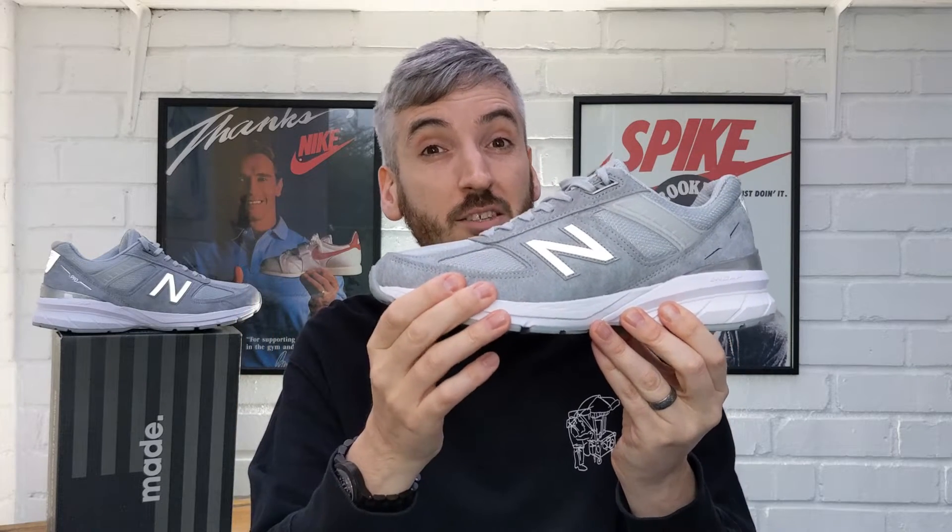Fit-wise, I found these an absolute perfect fit. I am a UK size 10 and I do have feet that are slightly wider than average, but I found there was ample area in the toe box. Length-wise they do fit a bit snug due to all the padding — if you like a looser feel I'd definitely go half a size up, but for me these fit nice and snug and perfect.